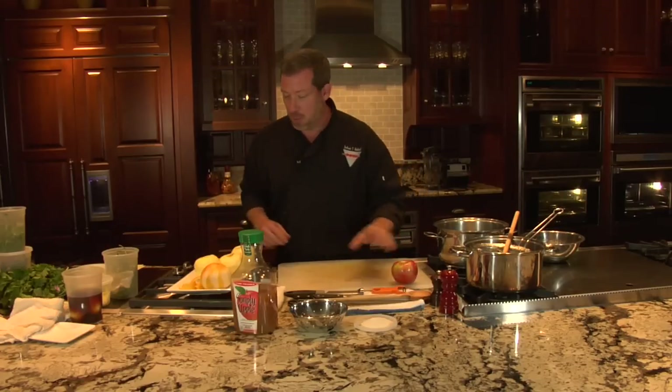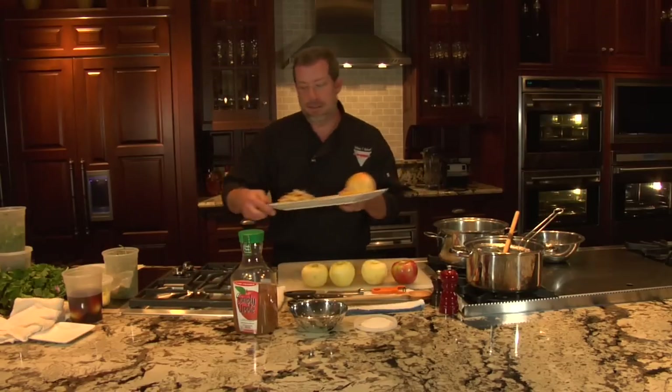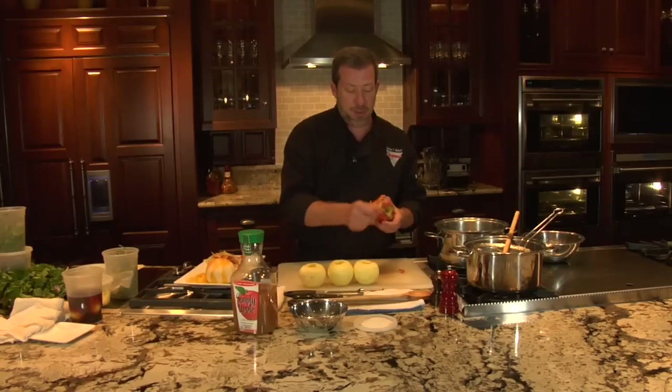What we're gonna do is take four apples and peel them, but we're gonna save the skins. We'll take the skins and the apple, peel our final apple. I like to use these handy Swiss peelers — they're so much easier on your wrist and hands when you're trying to slice.